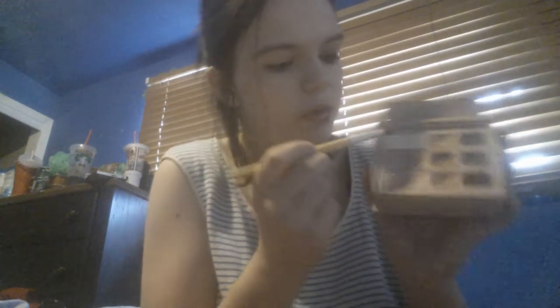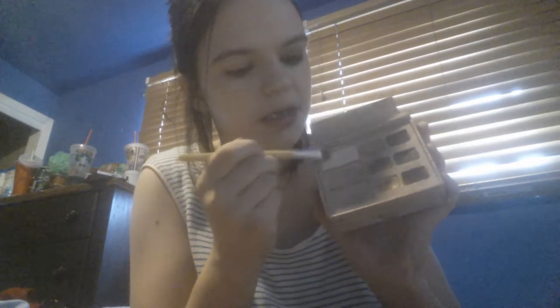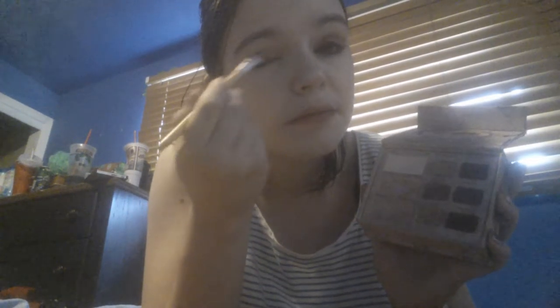Taking my Too Faced Natural Eye Palette, I'm taking this brush and putting the white color all over my lid, brow bowl, and everywhere else to kind of bring up my eyes and set the eye primer.